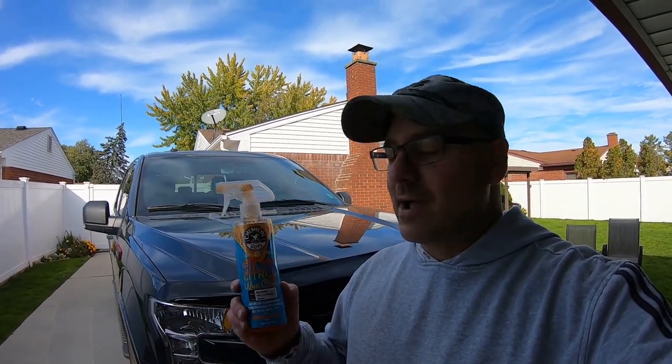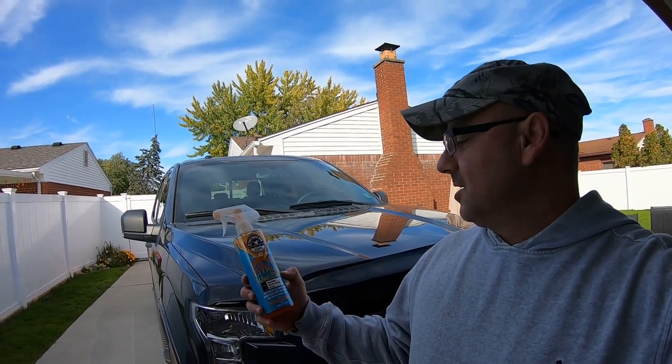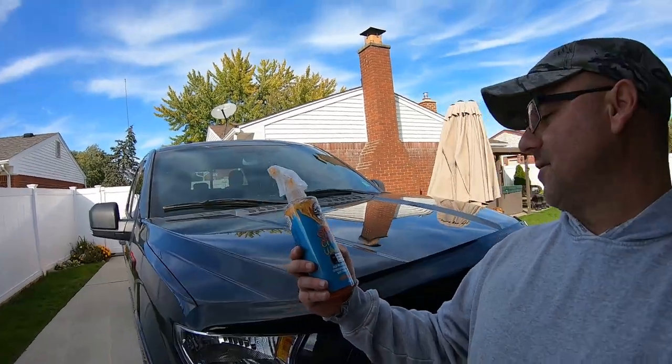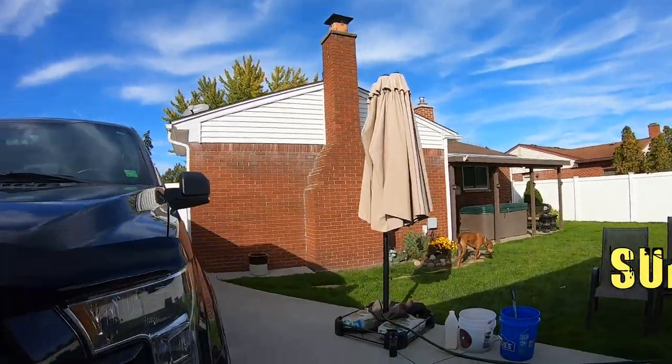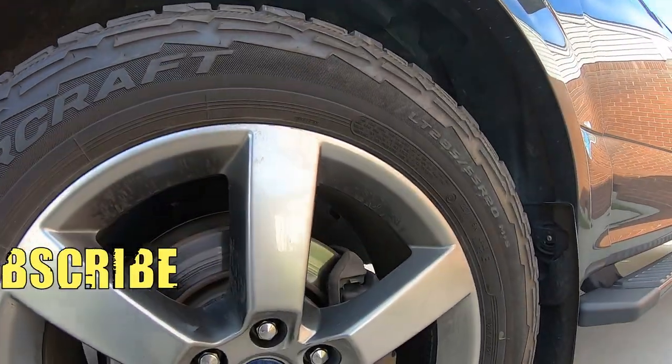Hey, how's it going? Welcome to Oozaloo Garage. Today's video is going to be with Chemical Guys Sticky Citrus Wheel Cleaner. It's supposed to have an instant powerful acid-free formula for safe all-wheels cleaning. We're going to be doing these wheels right here on this F-150.